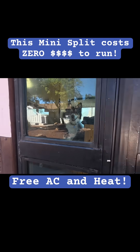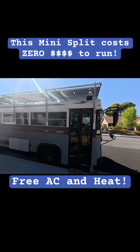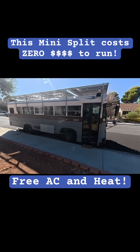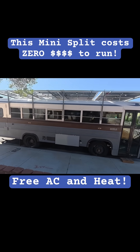Hi buddy. Right now me and Quill are on a service call, actually in the school bus. We took the school bus down to Las Vegas, Nevada to do a mini split solar install.